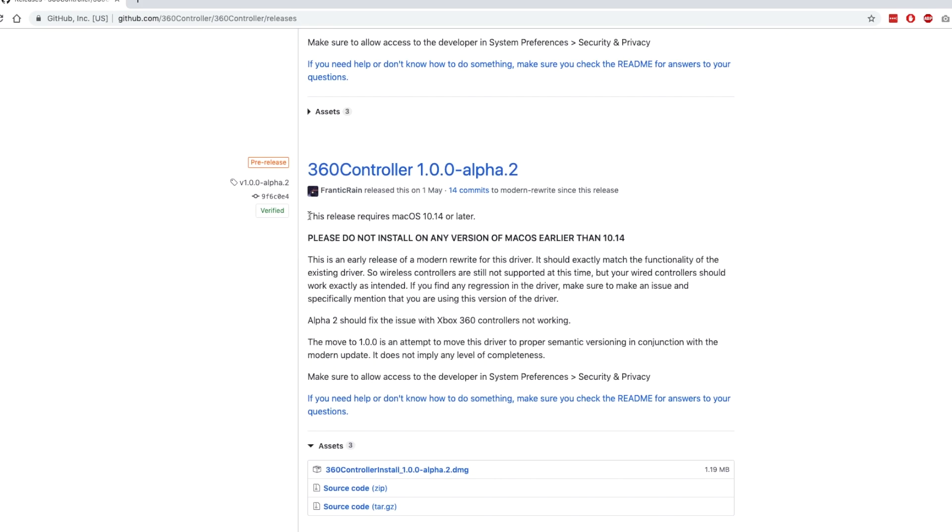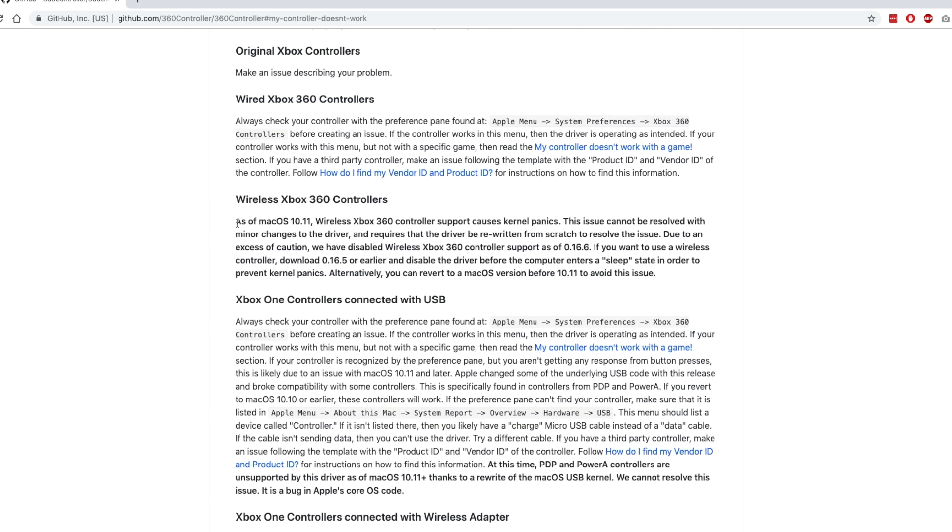The key takeaway for this video is to read the instructions properly and check which version of macOS you're using, as well as which controller you intend to use with this driver. Make sure you check their website to see which controllers are compatible. For example, the 360 wireless controller currently doesn't work with the latest driver on the latest macOS. My problem was that the wired controller didn't work, and I wasn't able to uninstall the driver itself.